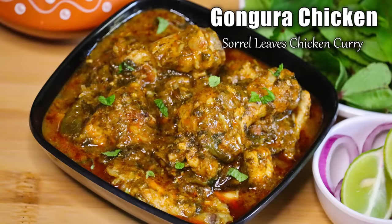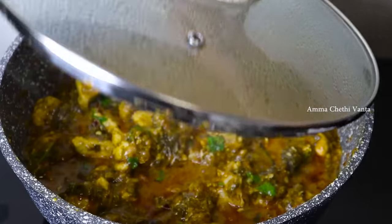In this video, I will try to make a gongar chicken — a good taste chapati and biryani combination.